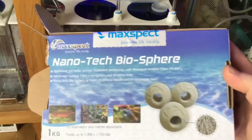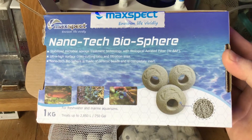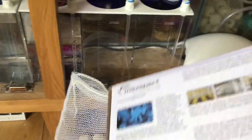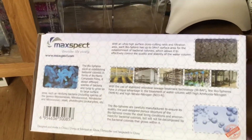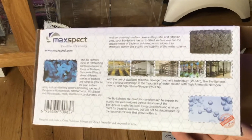This is the front of the box — I ripped it open. It's rated up to 2,850 litres, so it does quite a bit. It takes a little while for it to kick in. That's what you've got to remember as well when you start removing your live rock — you can't just put your biospheres in your sump and expect to take your live rock out on the same day.